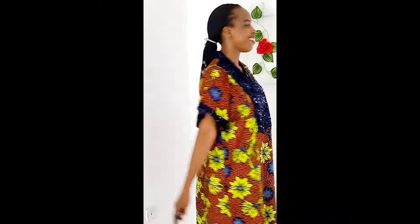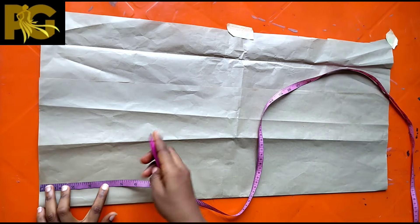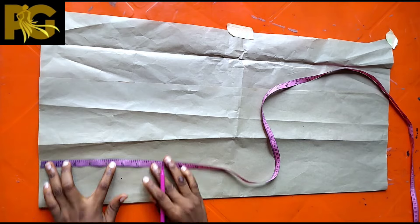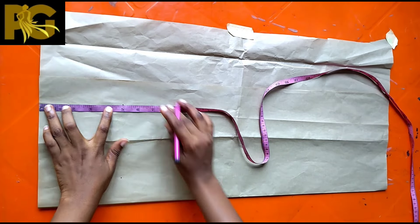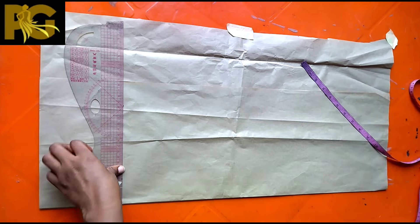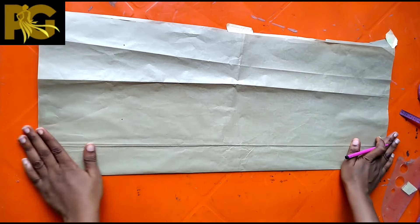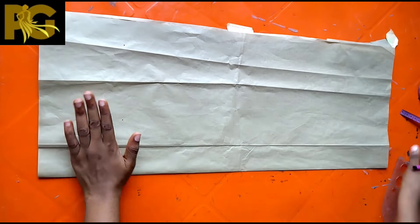Welcome to Perfect Glamour Fashion. In today's tutorial we're going to be learning how to make this bubu dress with a built-up collar. First thing to do is to fold your pattern paper into two, and from the top come down by five inches. This is going to serve as your base for the collar, so every other measurement you take is going to be from the five-inch mark — don't miss this step.